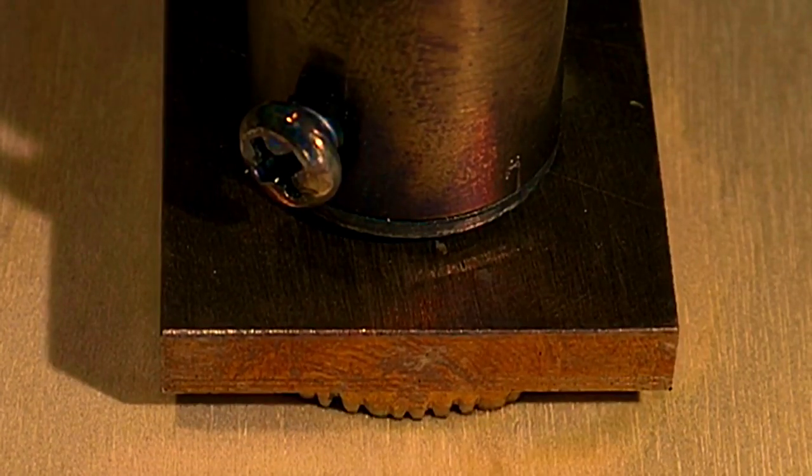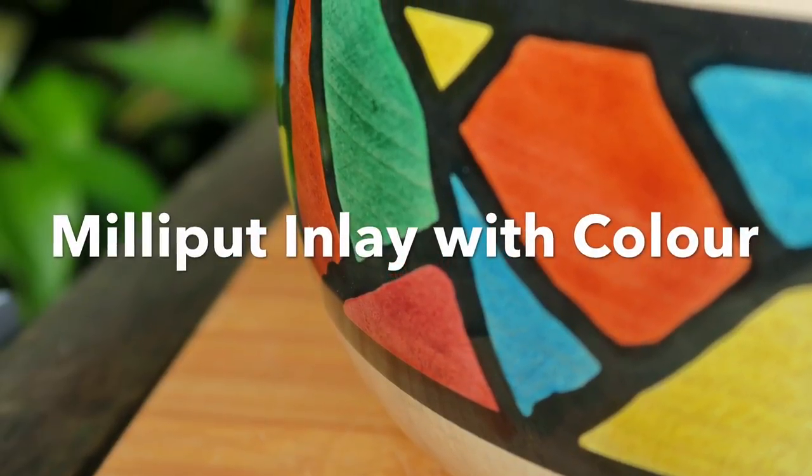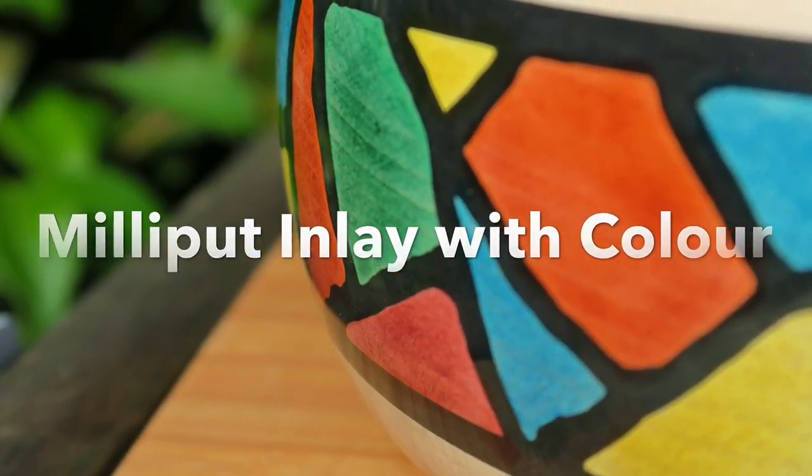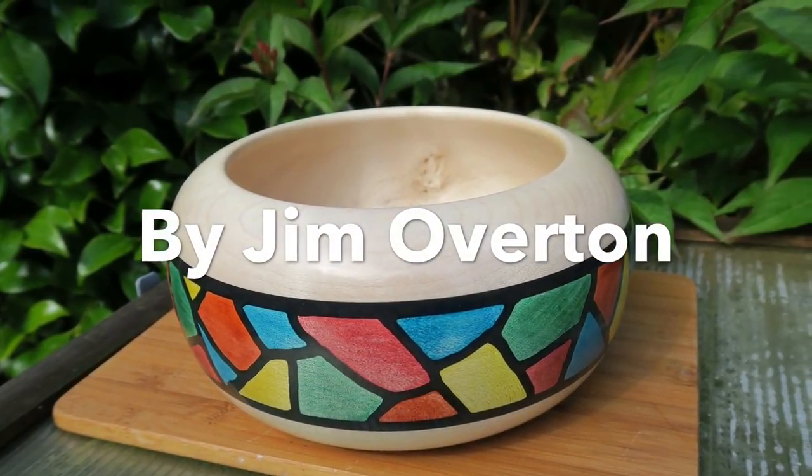In this video I'm going to try something a bit different. I'm going to make this enclosed bowl and use some colour along with Milliput. Stay tuned to see how I did it.